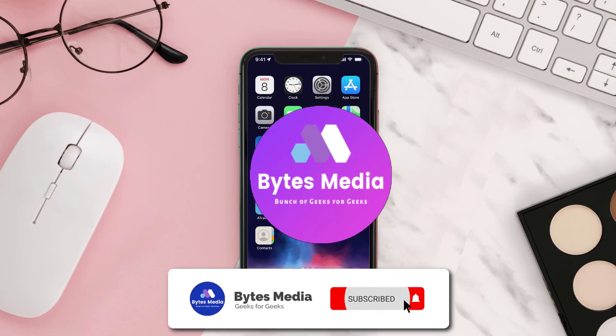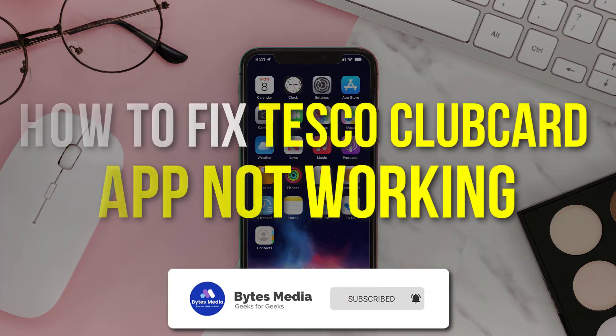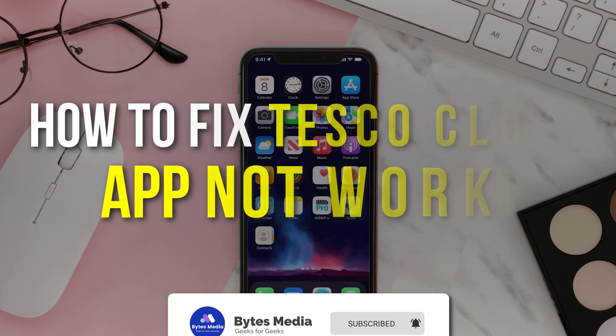Hey guys, I'm Anna and today I'm going to show you how to fix the Tesco Club Card mobile app not working.